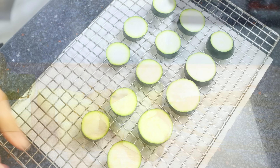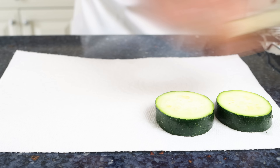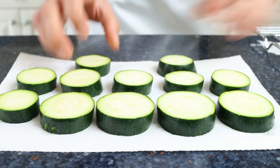Now we'll move back to the slices of zucchini. I'm going to add them over some paper towels once again in a single layer and pat them completely dry. This removes any of the excess water that the salt extracted out of the zucchini.